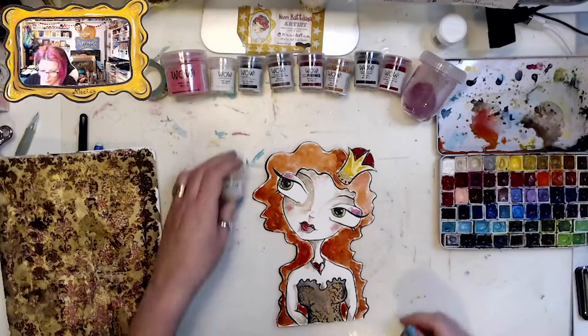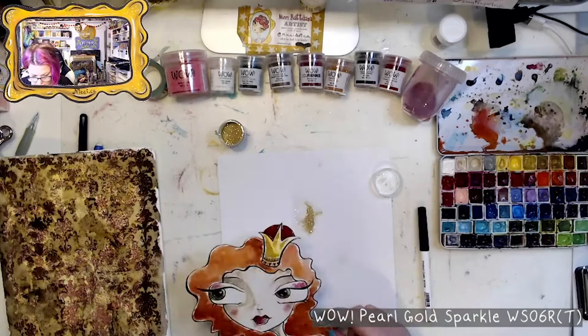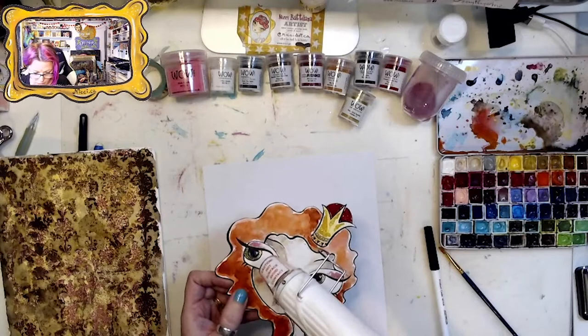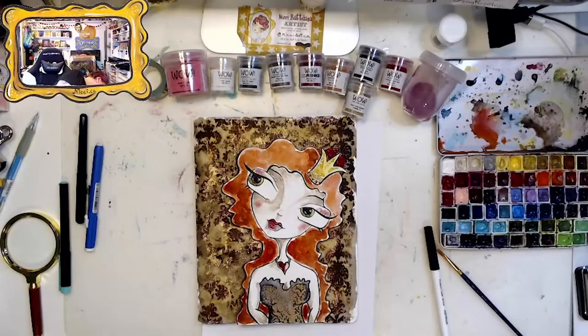I need to add more sparkle to her crown, so I'm adding Pearl Gold sparkle and also adding it along her eyelash line, dusting off the extra bits before I heat-set it.